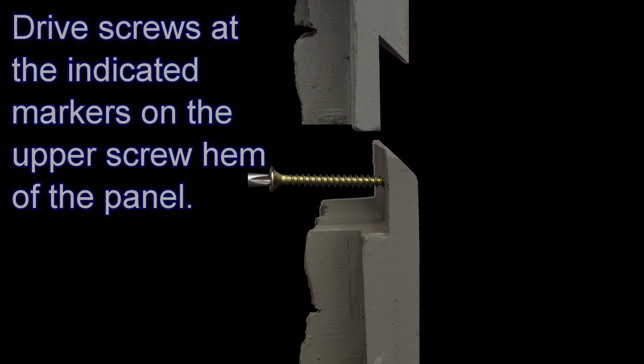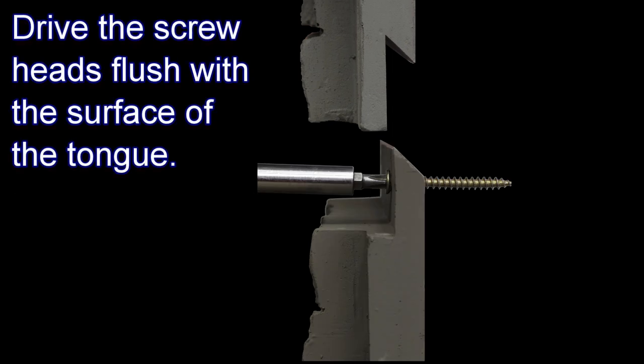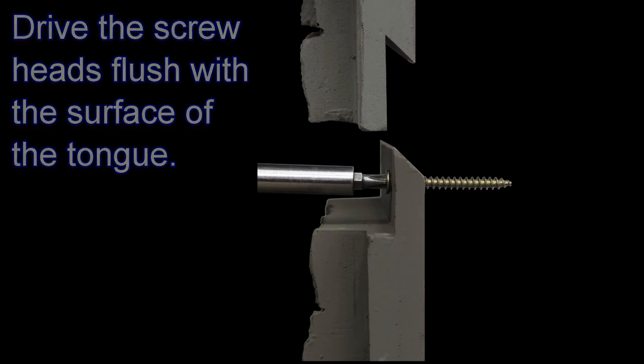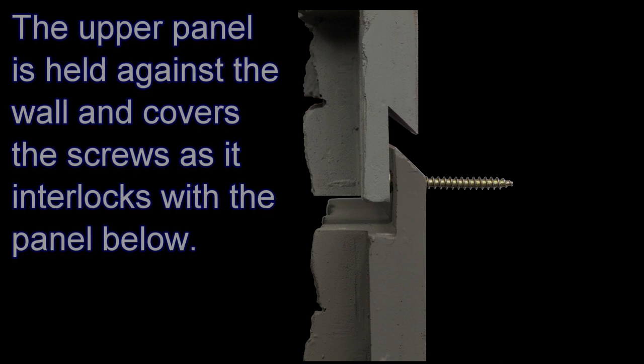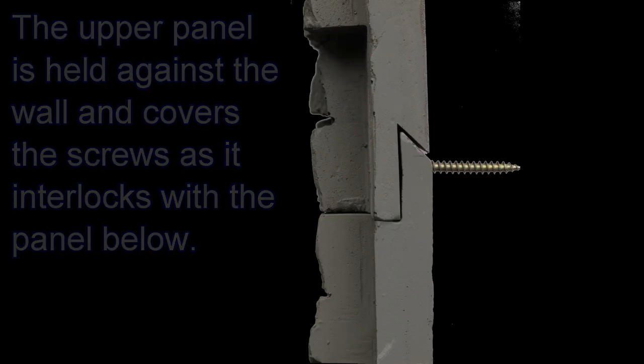Drive screws at the indicated markers on the upper screw hem of each panel or accessory. Drive the screw heads flush with the surface of the tongue. The upper panel is held against the wall and covers the screws as it interlocks with the panel below. This installation demo shows exactly how easy it is.